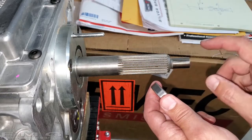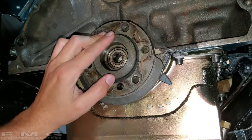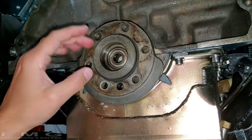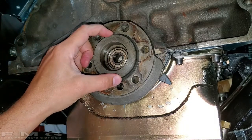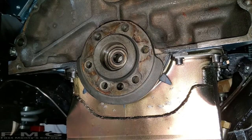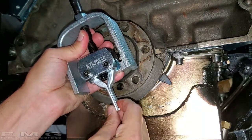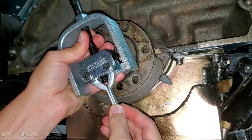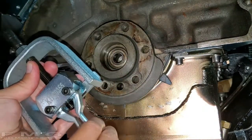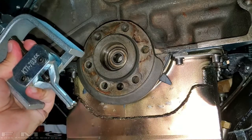I have never pulled a pilot bearing out before — when I put this one in I pulled a bushing out, which was relatively easy using a hooked pry bar. I tried that on this bearing and it didn't work, so I had to buy a special puller tool. These tools come in a variety of shapes and sizes. I got mine from Summit Racing — I'll put the part number in the comment section. There's also a slide hammer version, which works really well but is more expensive.